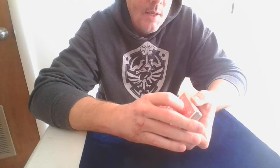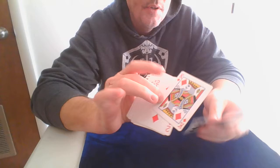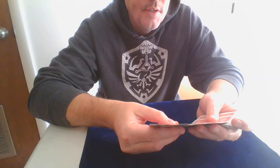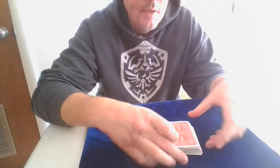Let's say they name 20. Right now it's 15th from the top, so all I have to do is add 5 cards to it. Here's what I do: I show it's not on the top — I show the top 4 cards — and I show it's not on the bottom. When I do that, I secretly take 5 cards as I'm showing it and flip this over. Now it's 20th from the top. That's how you bring it to the named number.